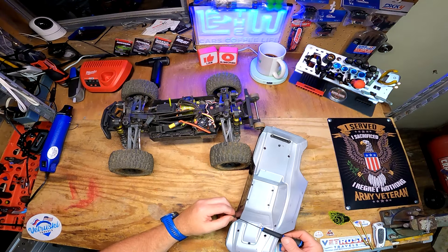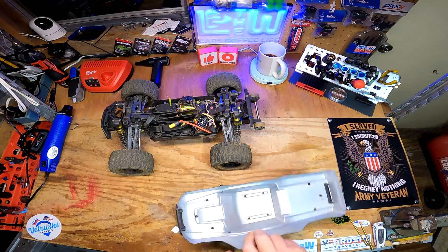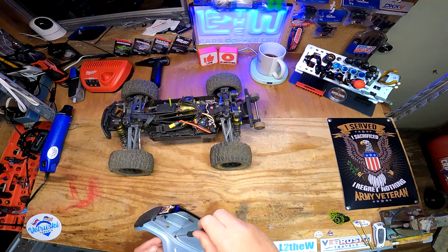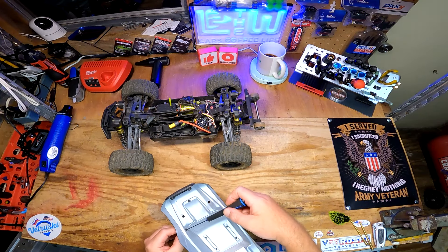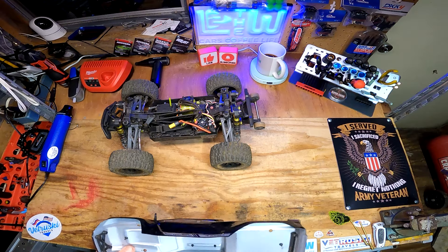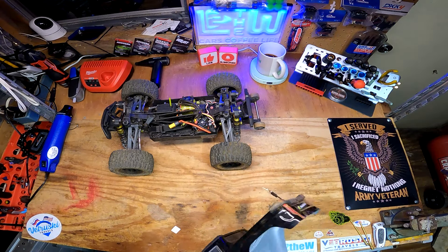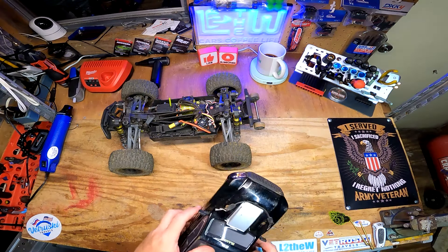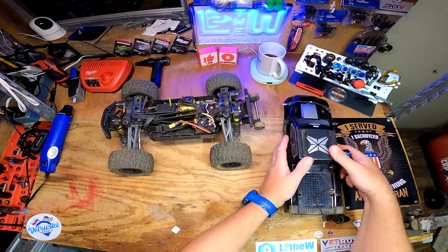Hey, look at that - it tightened right on up! Let's see what the factory did on this side - they kept it kind of loose, which is probably what you want to do. I got that one a little too tight. Oh look - I got my mirror back! Cool.